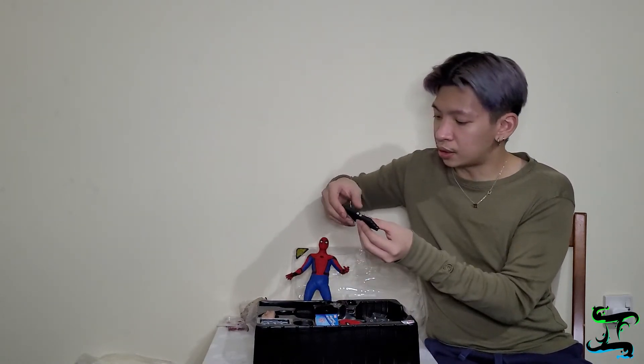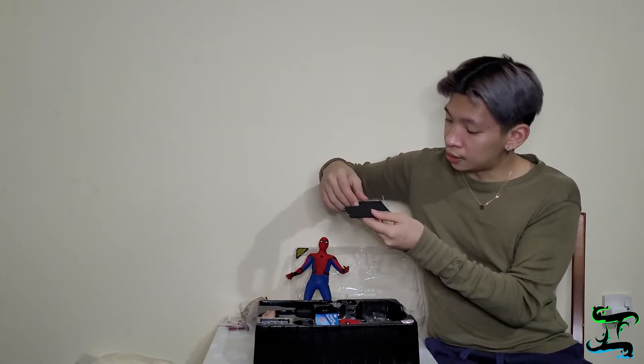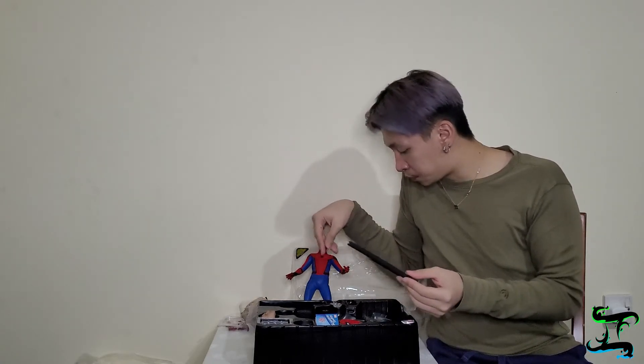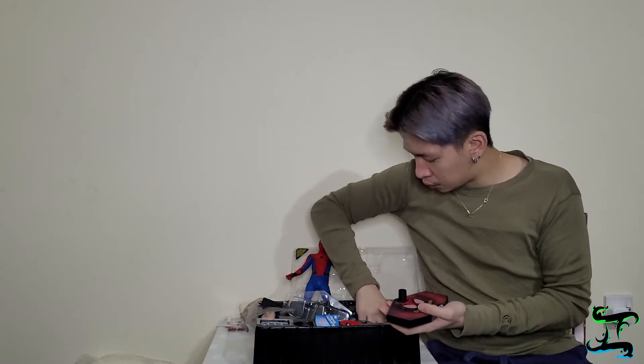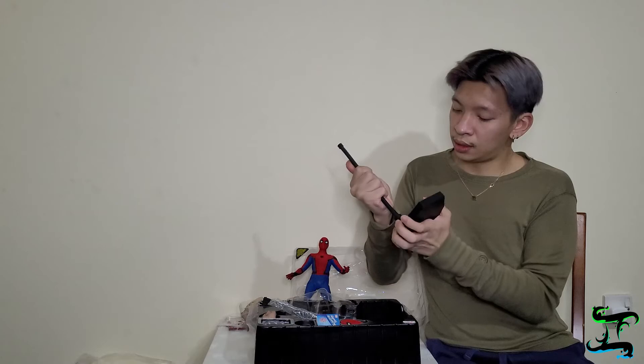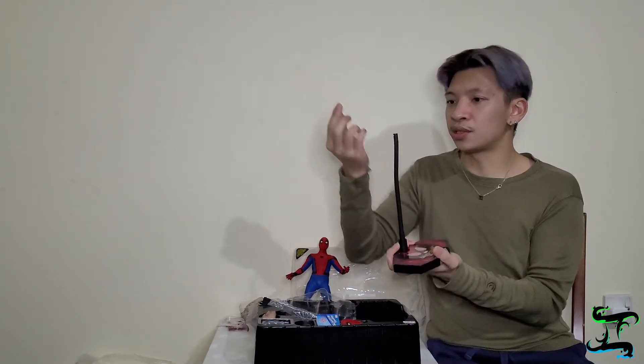There are also web shooter attachments — they're secured in these little holders. I'm not sure what they're called but they're part of his web shooters, and you just attach them somewhere on the figure. Next we've got the Spider-Man Homecoming stand. It looks exactly like the Deadpool stand — you screw it in the same way. Let's take the stand out — same exact stand as Deadpool.